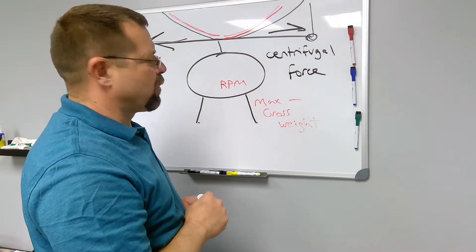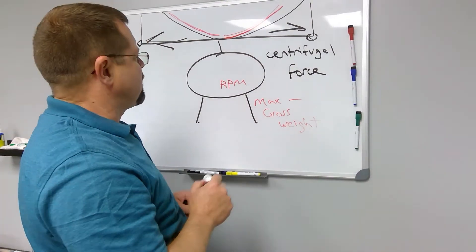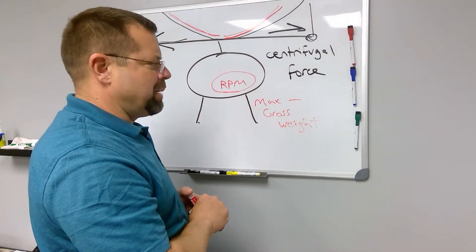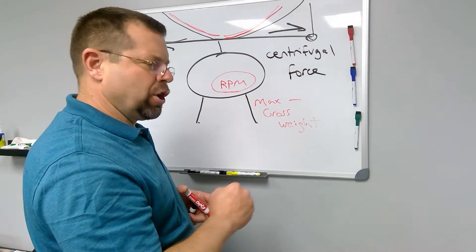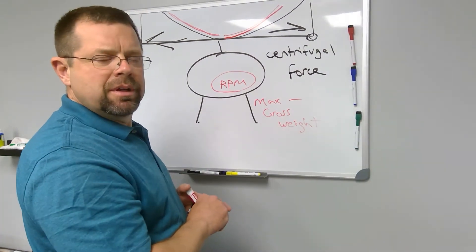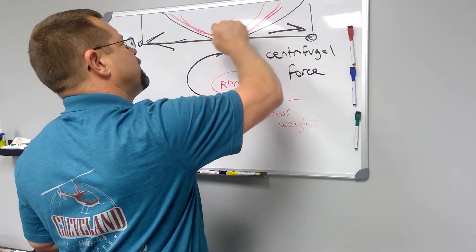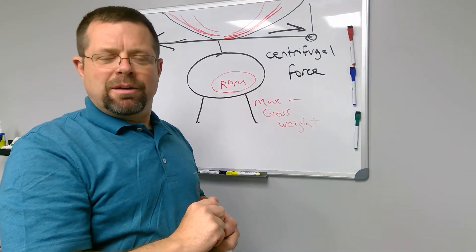It is possible for blades to cone to the point of actually folding in flight. This is typically due to catastrophic blade stall due to low RPM. The RPM drops and the pilot did not recognize it and take appropriate action — the RPM drops below a certain point of no recovery. The blades will not spin back into the operating range, and eventually they slow down to the point where they're not rigid enough to keep from coning and eventually folding and breaking. I hope this helps you understand helicopter blade coning, and we'll see you in the next video.